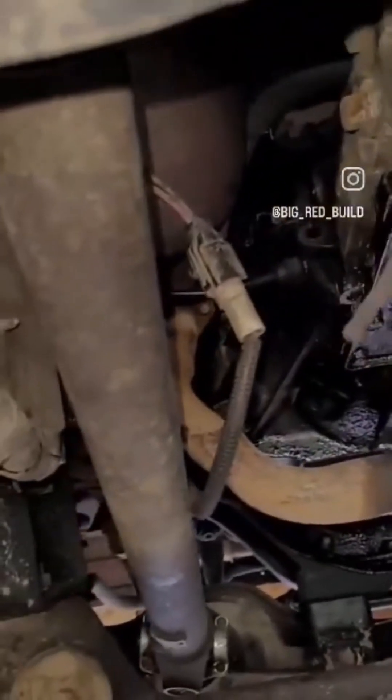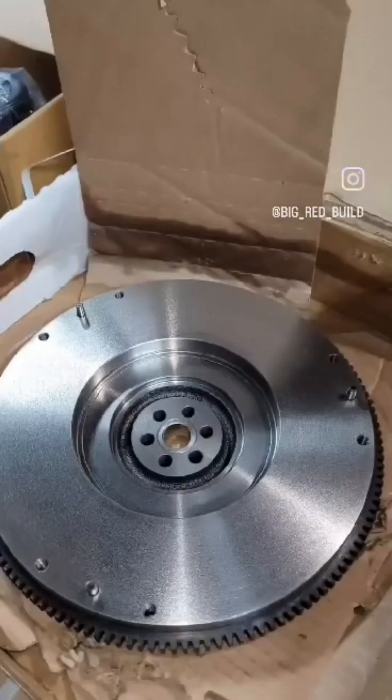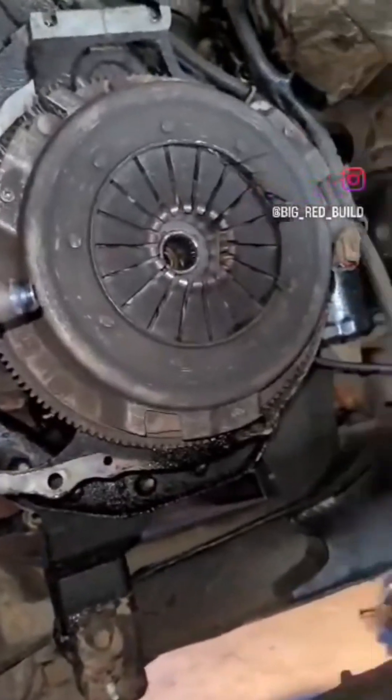What we see here are a bunch of wires — I think it was really for the automatic transmission version because this was all manual. What we got here is the clutch kit: the brand new flywheel, the brand new pads, all that good stuff. We put in a new throw-out bearing, and we're pulling out the old transmission and that old clutch.